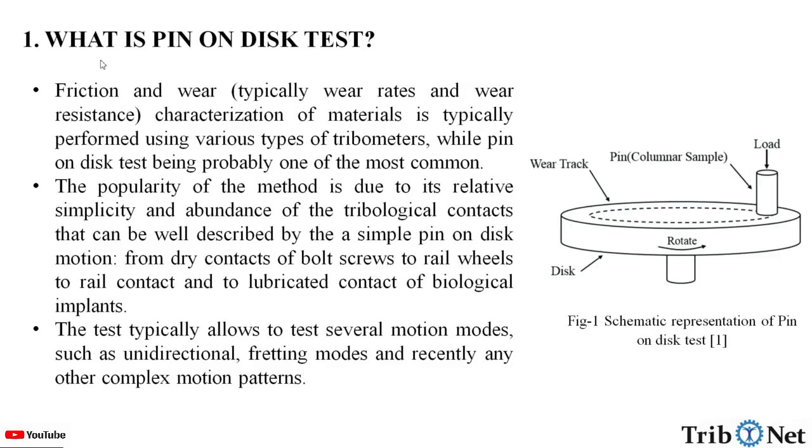What is pin-on-disk test? Friction and wear — typically wear rates and wear resistance — characterization of materials is typically performed using various types of tribometers, with the pin-on-disk test being probably one of the most commonly used. The popularity of this method is due to the relative simplicity and abundance of tribological contacts that can be well described by a simple pin-on-disk motion.